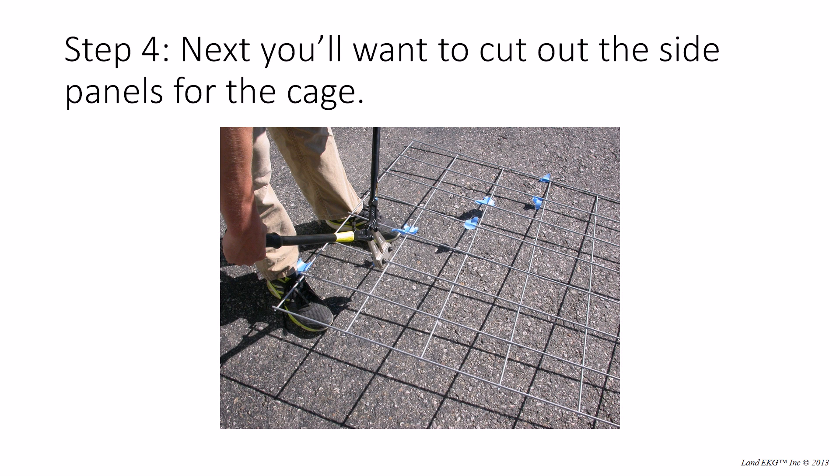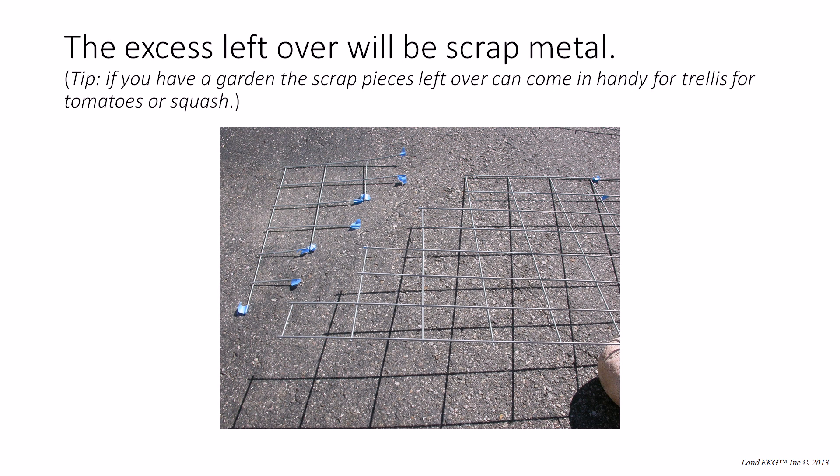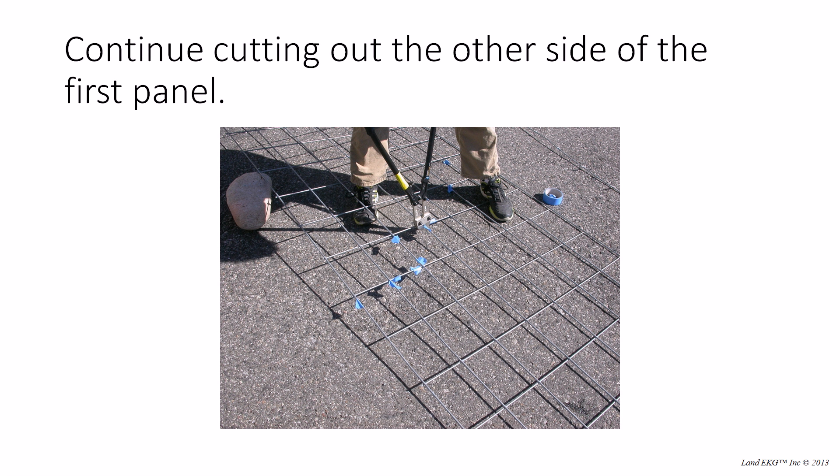Now we're going to start cutting out the side panels for the cage. When you're making your cuts, you want to start up one, over one — but then after that you go up two, over one, up two, over one. That's the general pattern throughout the whole cattle panel when you're cutting out your grazing cage. Just be very careful to make the correct cuts because if you don't, you could compromise the strength and structure of the grazing cage itself. That's why it's important to use tape, to really visualize, and to have that template printed off from our website right there with you.